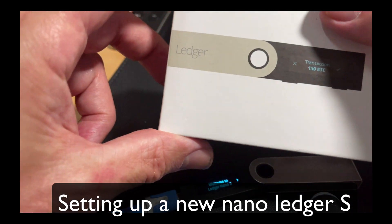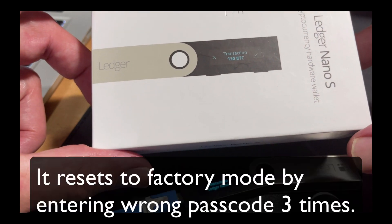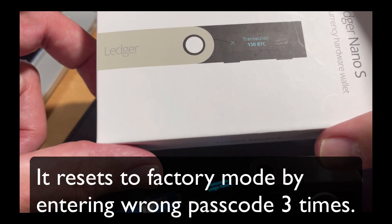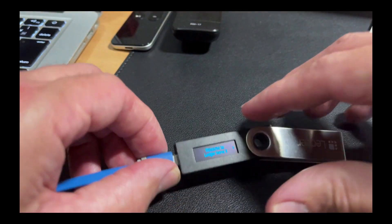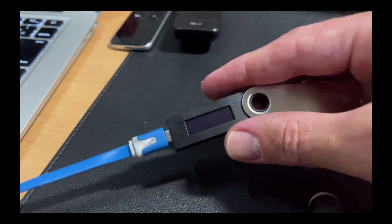Let's get started. Here's my box for my Nano Ledger S. I want to get set up really quickly. All I'm going to do is plug this in for the first time. So plug it into my computer.